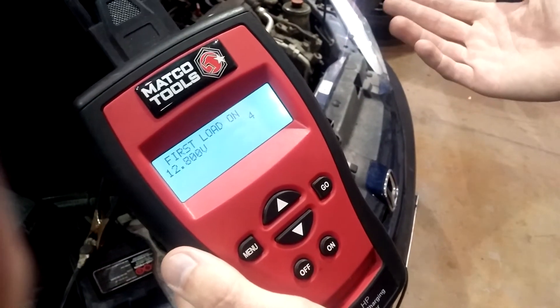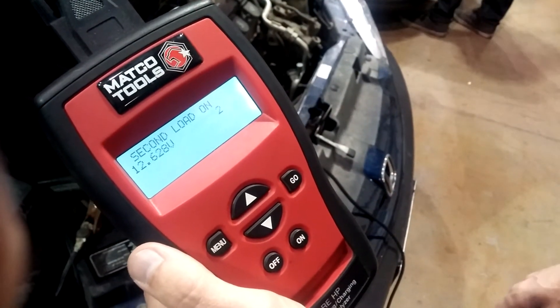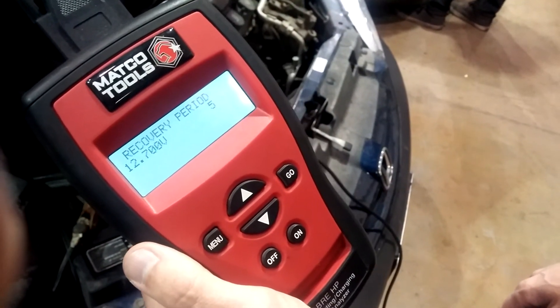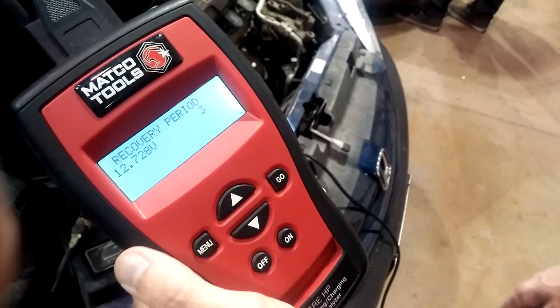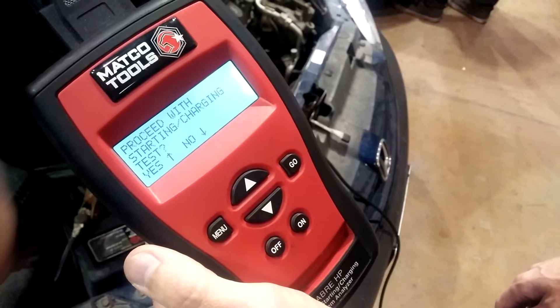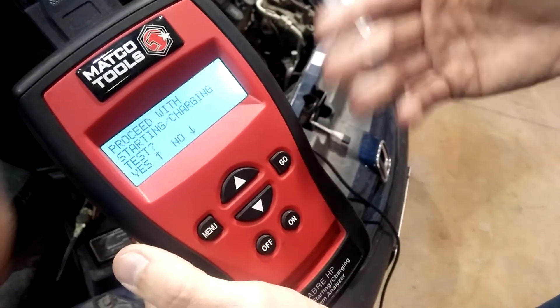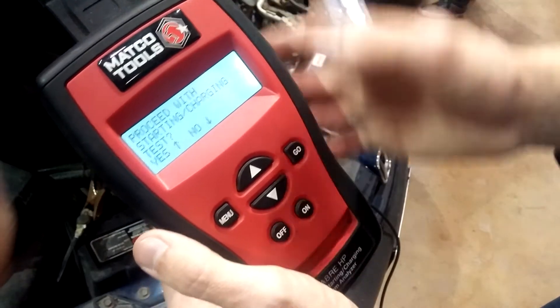This is where it says the load is on, but it's not actually performing a load test. It's just running an algorithm, performing some measurements on the battery, and trying to estimate the condition of the battery. Some of these testers will ask if you want to proceed with the starting and charging test — we don't want to do that here.